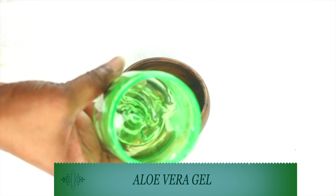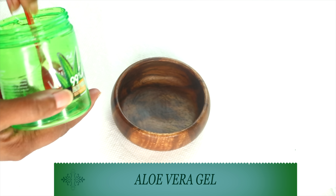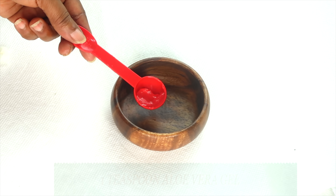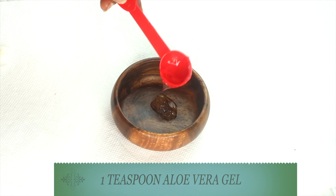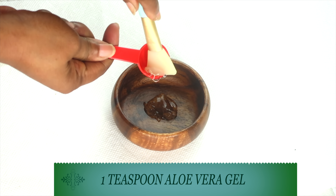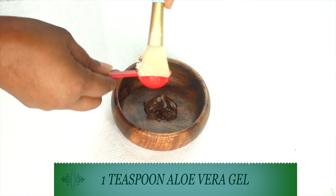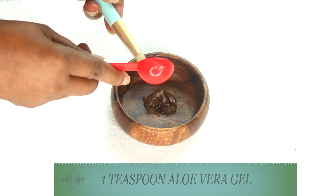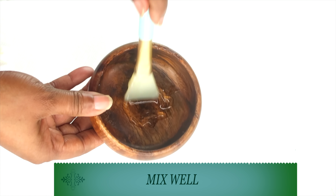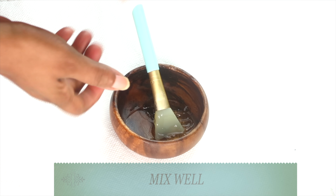Our next ingredient is aloe vera gel. I'm using it for its smoothing and hydrating properties. Aloe vera gel will also help to clear the skin of hyperpigmentation, smooth wrinkles and fine lines, and boost collagen production in the skin. I'm using one teaspoon of aloe vera gel. If you have fresh aloe vera gel, you can choose to use it in this recipe.